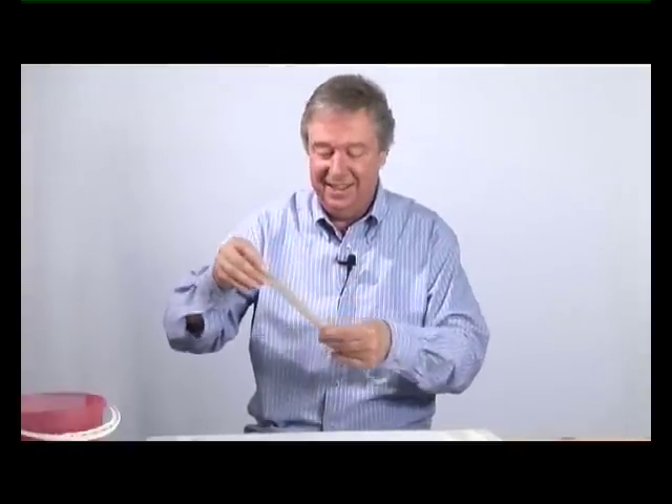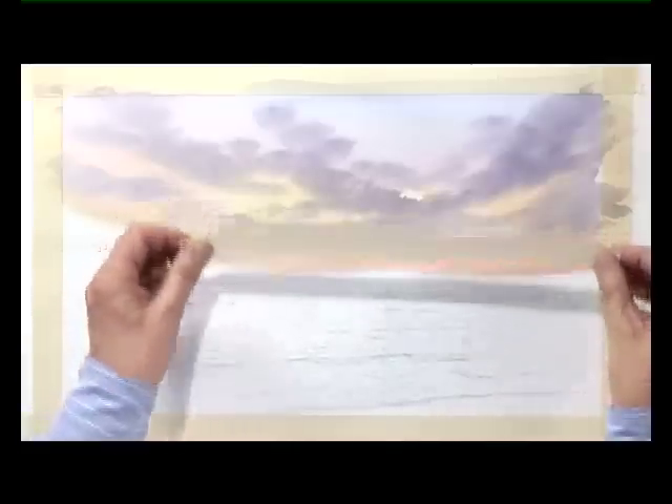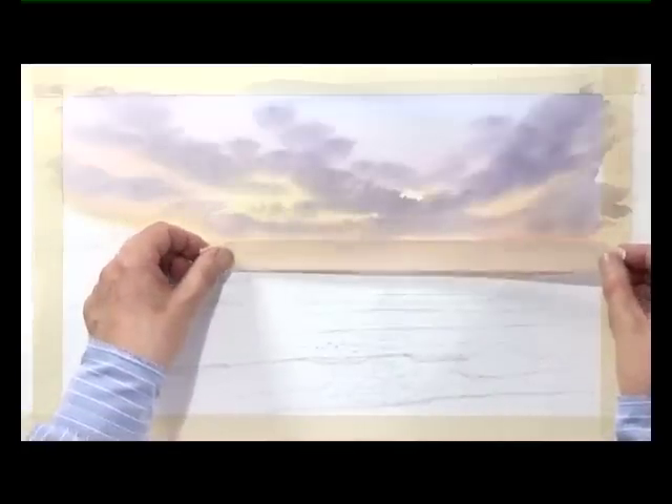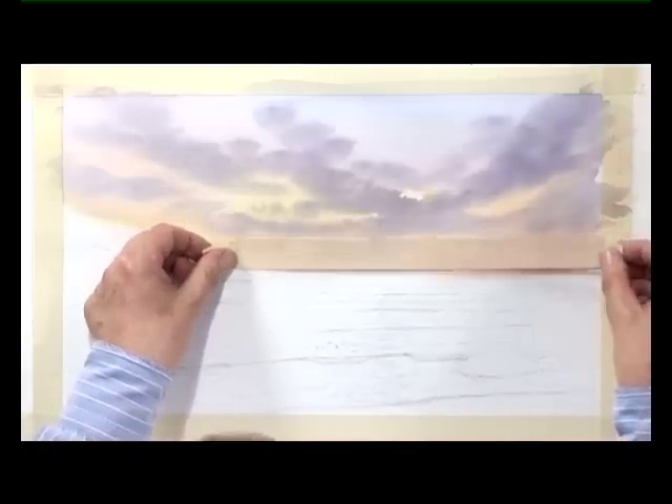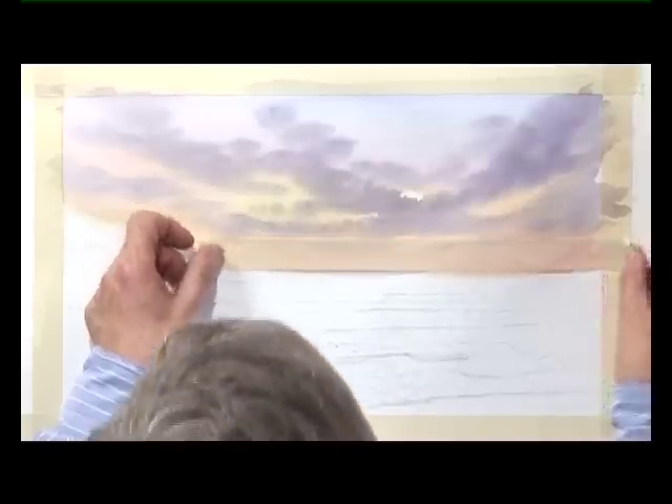Just go over the sticky side. So it's a low tack piece of masking tape. Place it along the horizon — just make sure it's flat, don't push too hard. Next bit is the sea itself — we're going to start off with the large brush.